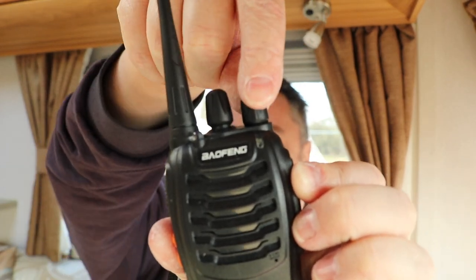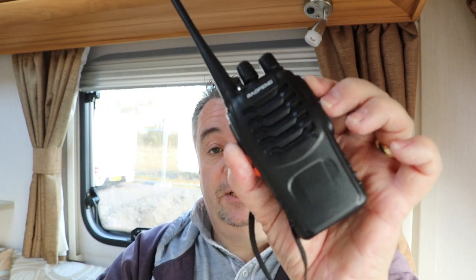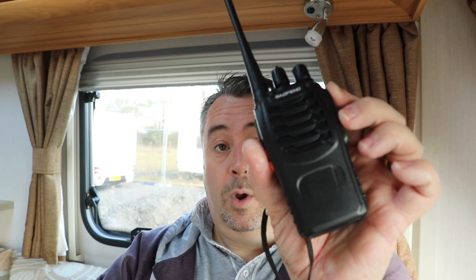On the top of the radio you've got two knobs — one is the power and volume. When you power on it announced 'power on' and then '10', which relates to the channel number. These radios operate on open frequencies known as PMR. That frequency block is separated into 16 channels and you can choose any one of them. To talk to somebody you both need to be on the same channel. If you want more people in the group, you just buy more radios and agree on which channel everyone will be on.